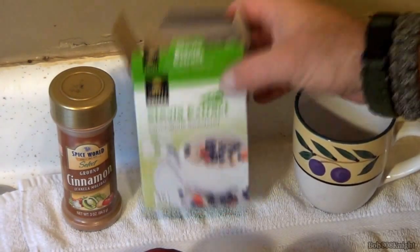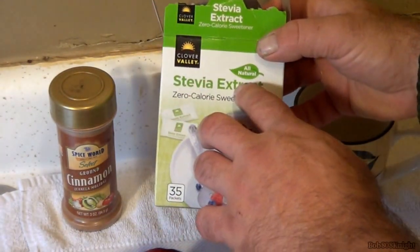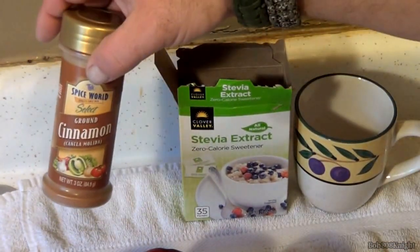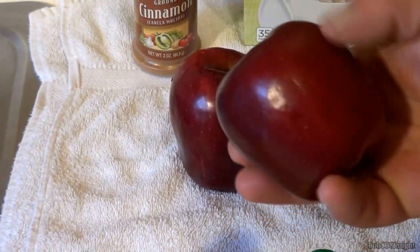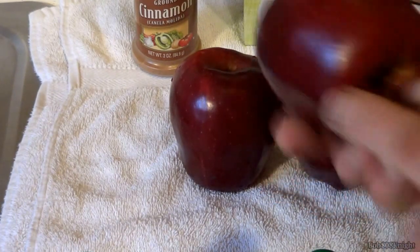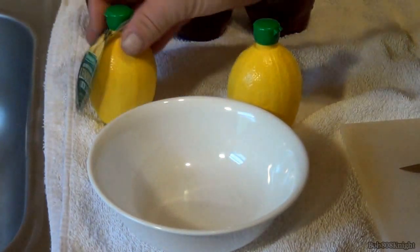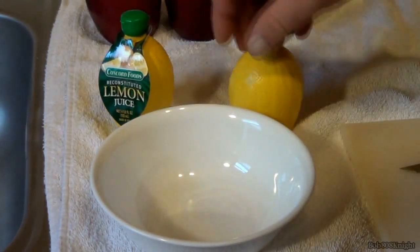A cup. Instead of using sugar, we're going to use stevia extract — it is a lot healthier for you — and, of course, our cinnamon. Freshly cleaned apples; what I like to do is wash these thoroughly to make sure there's no debris on them. We're also going to be using lemon juice in a bowl, and I'll explain the purpose of the lemon juice in a minute.